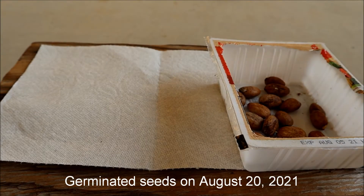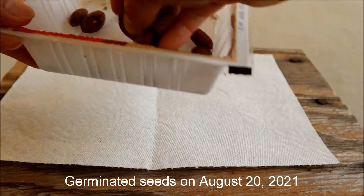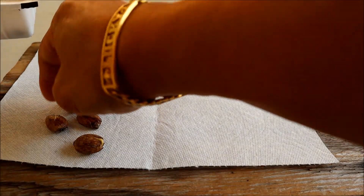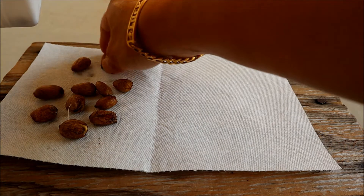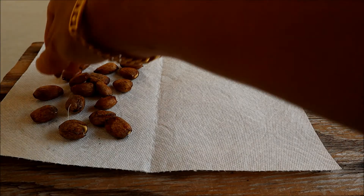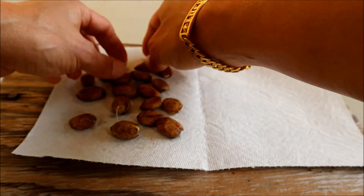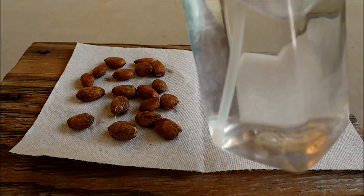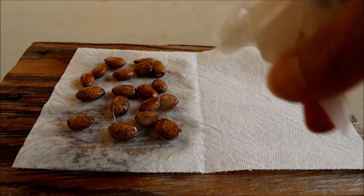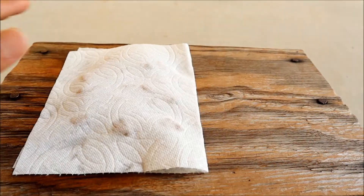Hi guys, today I'm going to show you how to plant Rambutan from seeds. So this is a seed I have right here. Basically just lay it down like that, then you're gonna spray the water bottle here to make it a little bit wet.